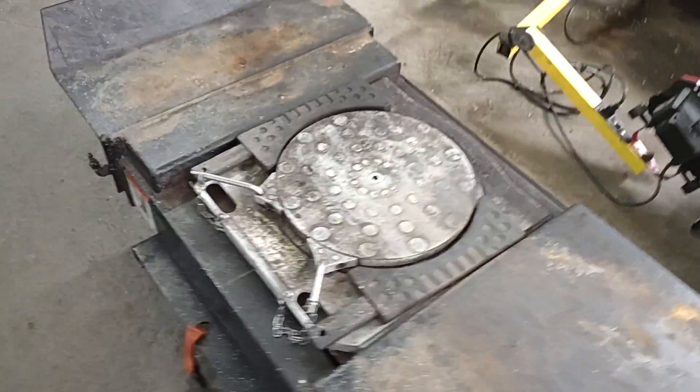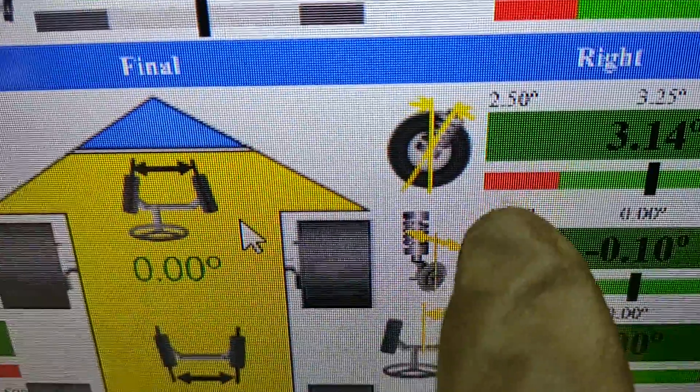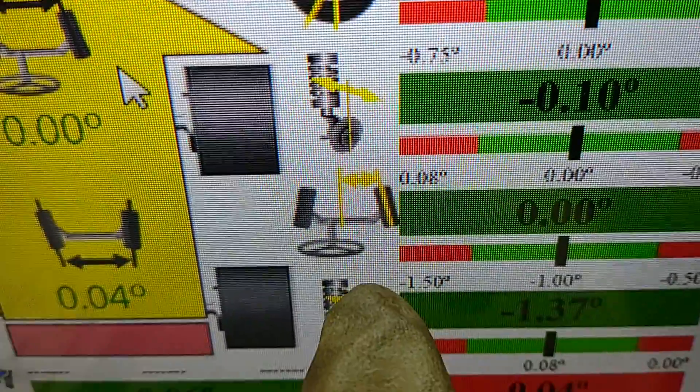Let me just do some demonstration here on my machine. You can see this is caster, this is camber right here, and this is toe.